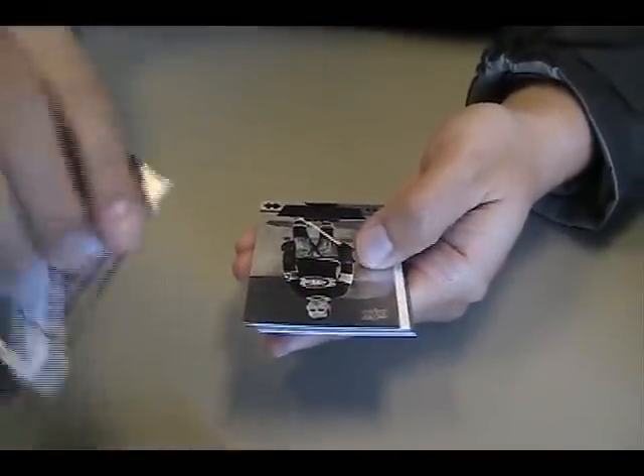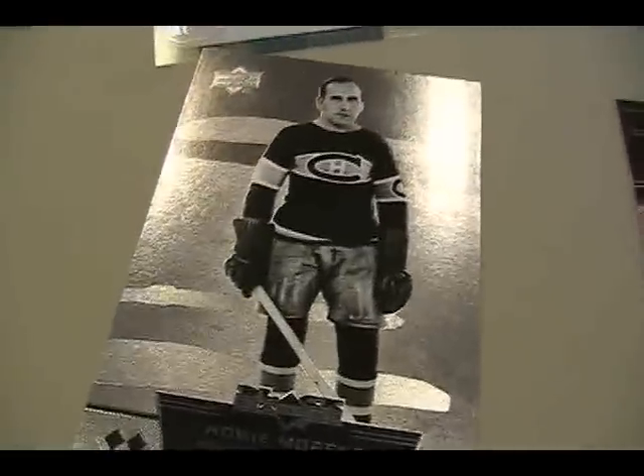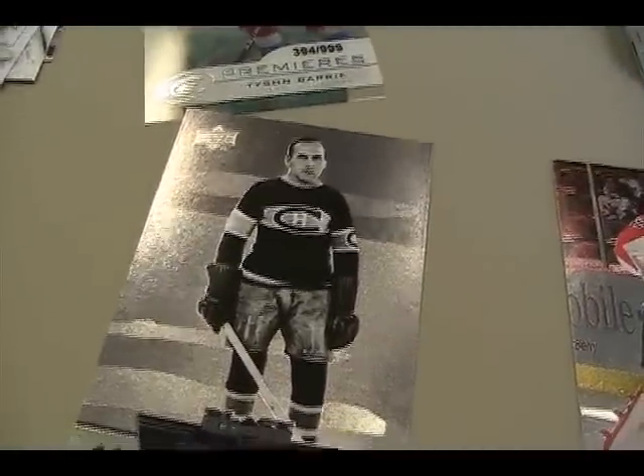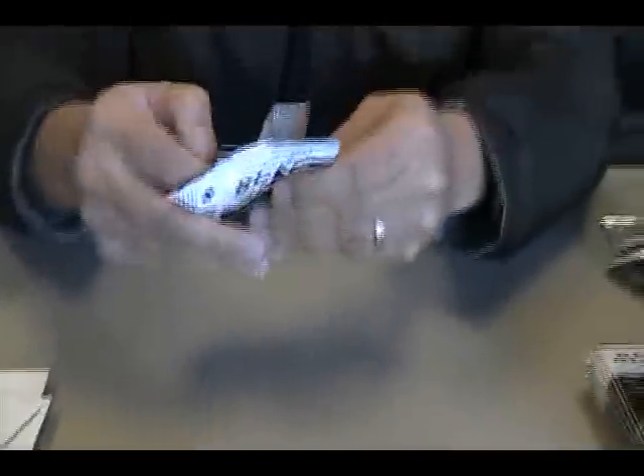Triple diamond — Howie Morenz. Retired player; might be the first time I've seen him in this set. Triple diamond is a little bit harder to get, maybe two or three a box.